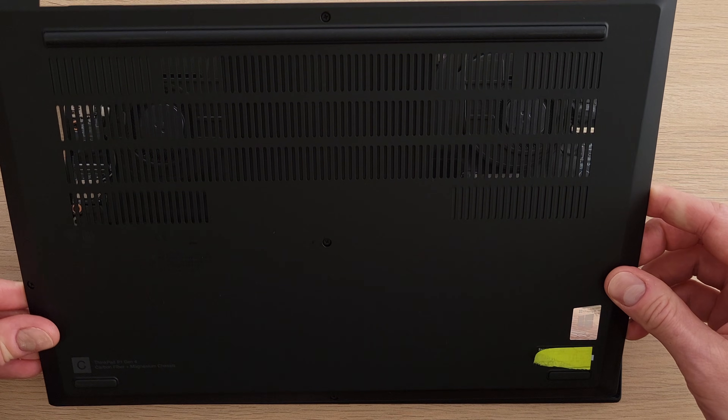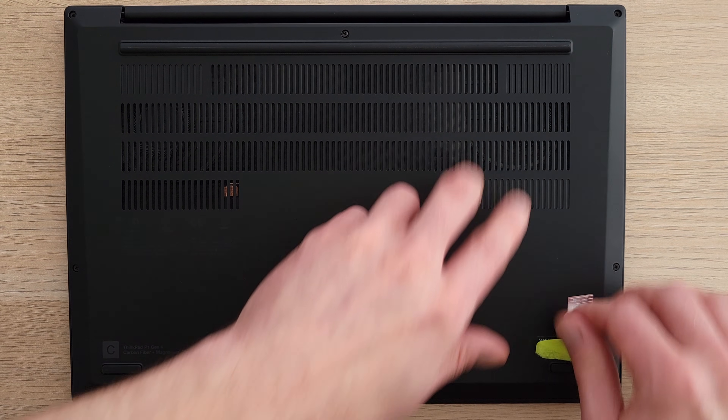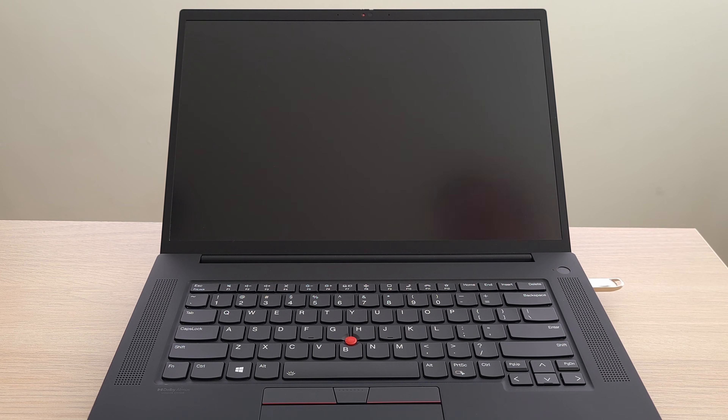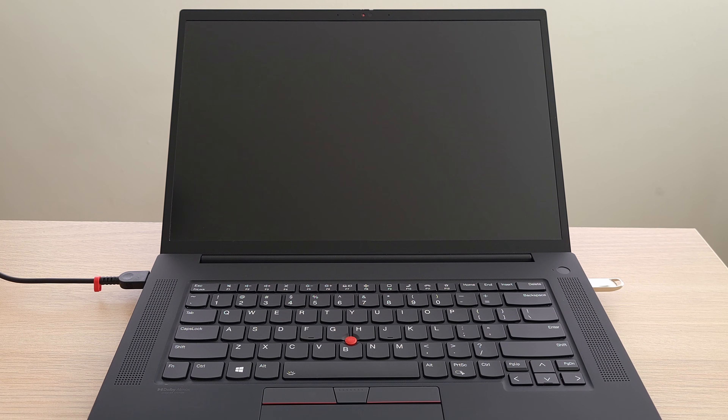To reinstall the back panel, line up the tabs at the bottom and gently snap it back into place, then tighten all the screws. To install Windows fresh, connect the USB installer we made earlier. You'll also need external power the first time, since we disabled the battery — it'll re-enable after it starts up once.